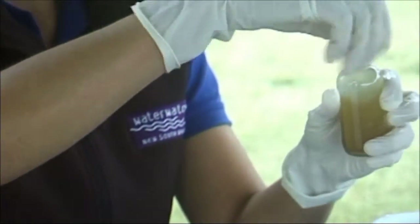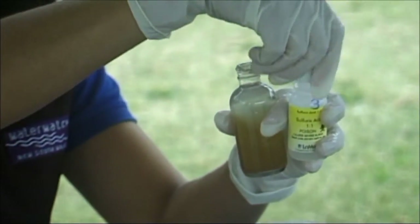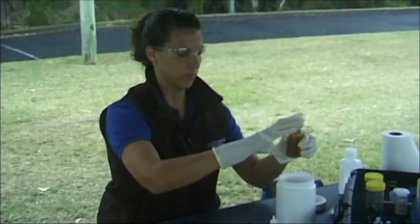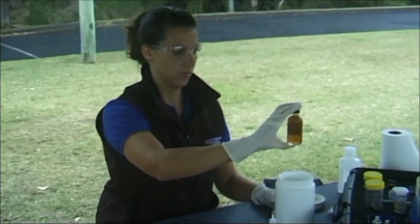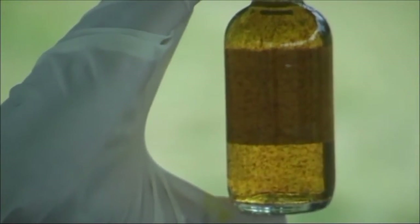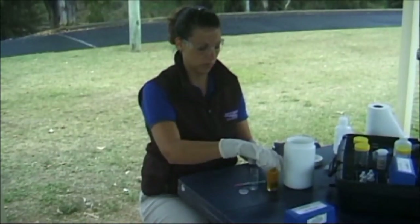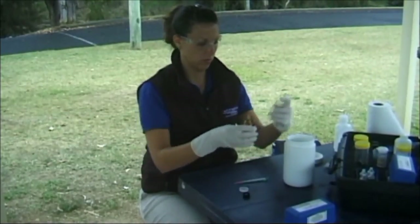Hold the DO sample tube over the liquid waste container and carefully uncap it. Add 8 drops of Sulphuric Acid DO reagent number 3 to the sample. Recap the DO sample tube. Invert the DO sample tube for several minutes until the precipitate has completely dissolved. All brown flakes must be totally dissolved and the liquid should be pale yellow or straw colour. If the water has a high DO level this may take several minutes. If brown flakes remain after 5 minutes, add 4 further drops of Sulphuric Acid and continue mixing. With the DC1200 you'll have to conduct a modified Winkler method titration to determine the amount of oxygen in the sample water.